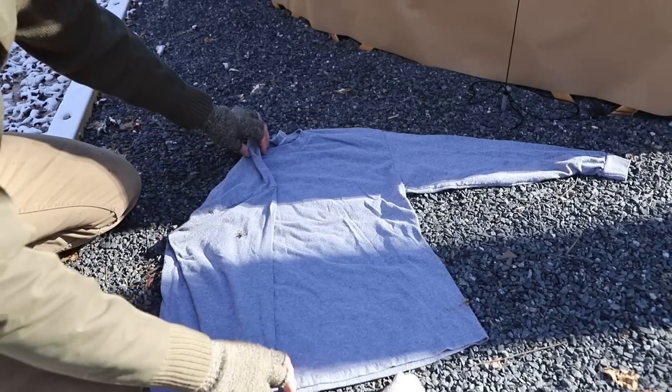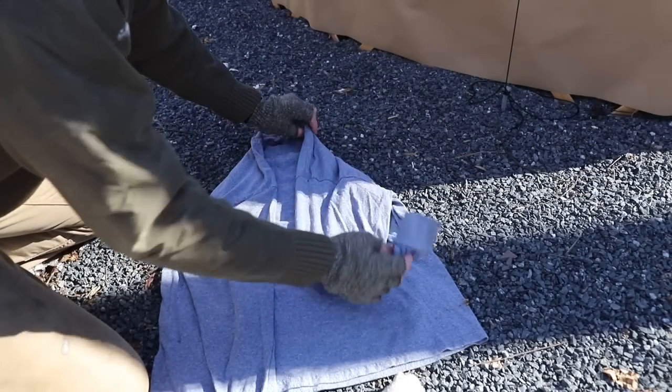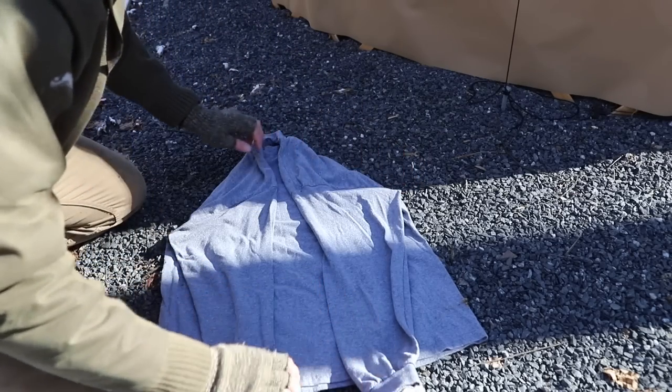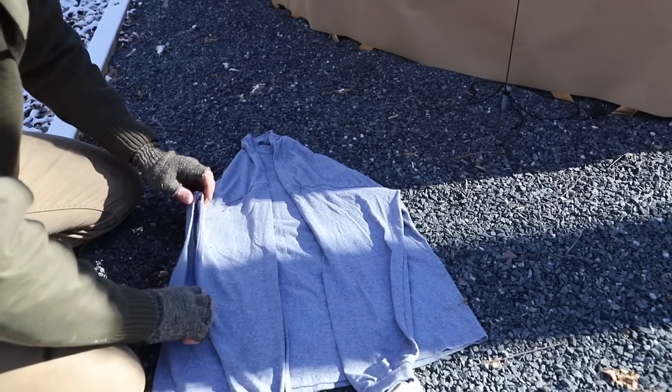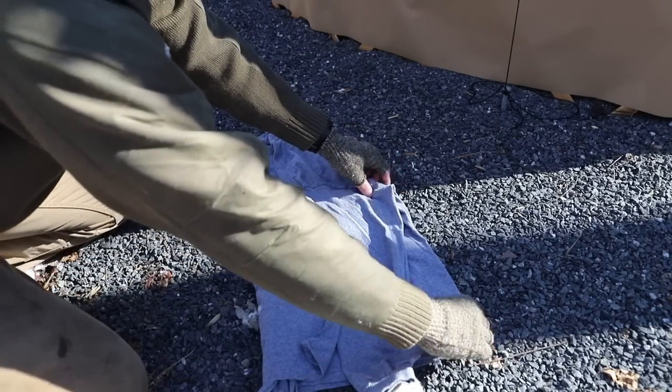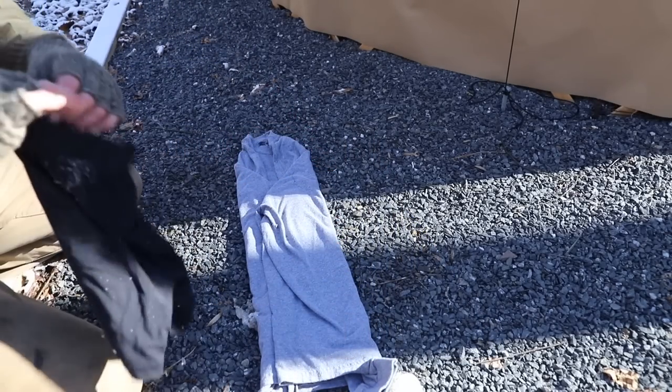Take your shirt and lay it down. Fold your sleeves in — this works the same with a short sleeve as it does with a long sleeve. Then fold it in one more time so you have a nice thin package.